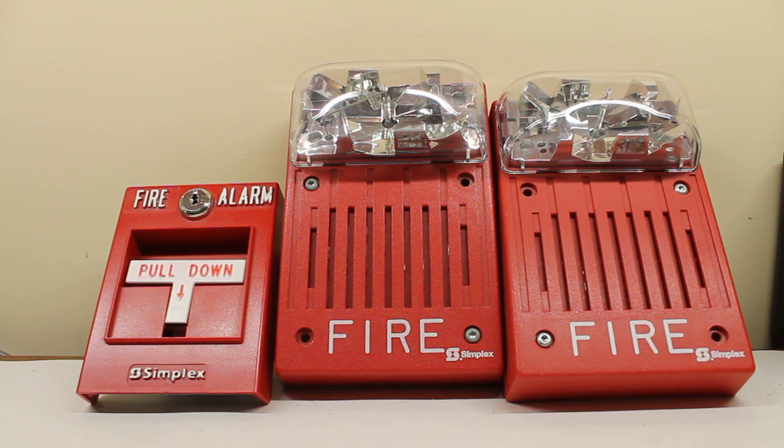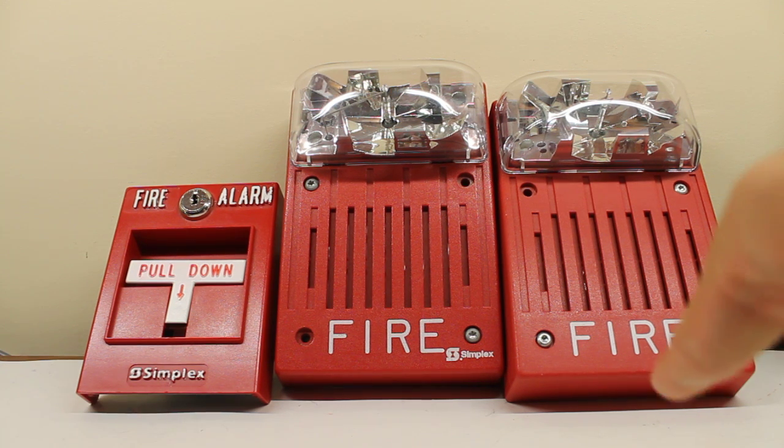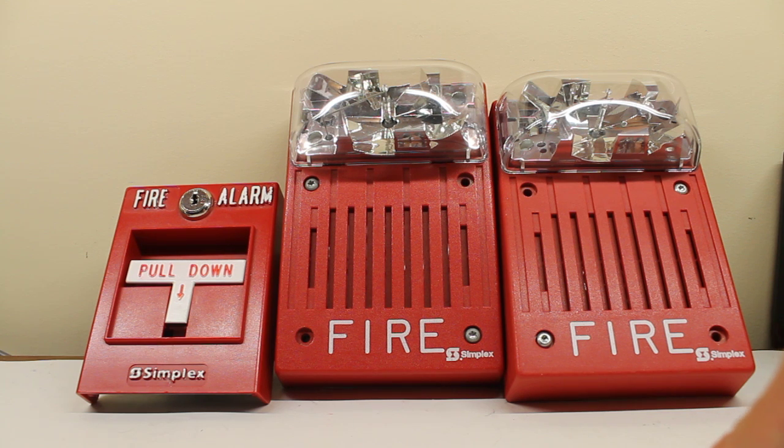So we have two strobes here. The one to the left is my 4903-9220, and the one to the right is my 4903-9147. Now it's interesting — you might be able to see that this one, being a little bit newer, actually goes a little bit faster than this strobe. But what the heck, there's two vertical 4903s here.